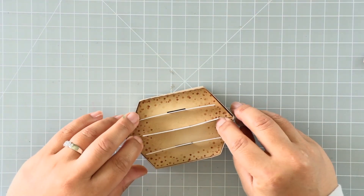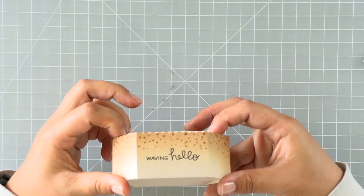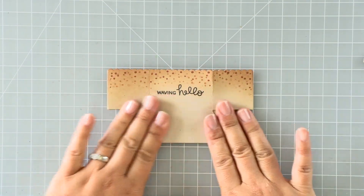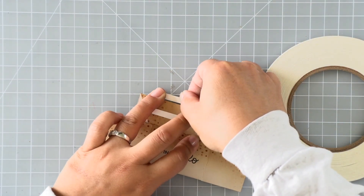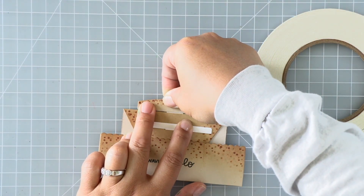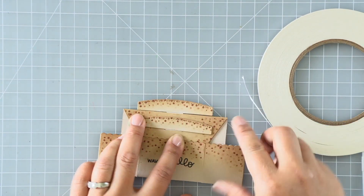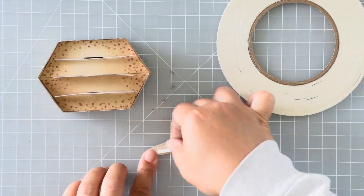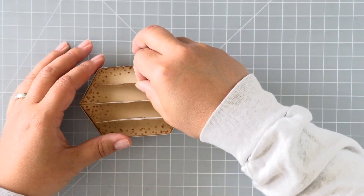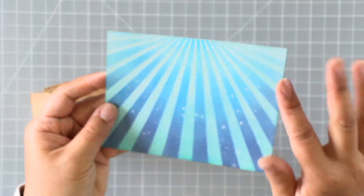Now that the platform pop-up is together, I'm adding adhesive to those white tabs and adding the little sand mounds I prepared earlier. I pop the box up to expose those tabs, then add 1/8-inch double-sided adhesive and adhere the sand mounds right over those edges. For the third one, I add the adhesive on the back of the sand mound and eyeball it while attaching it to that back white tab.